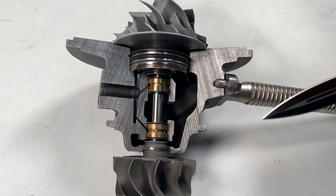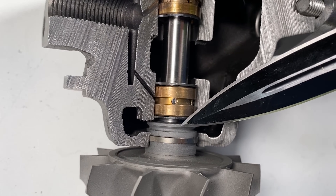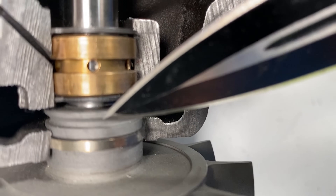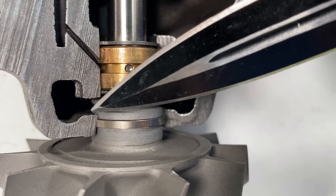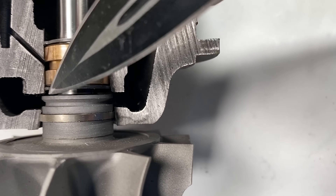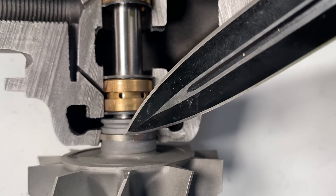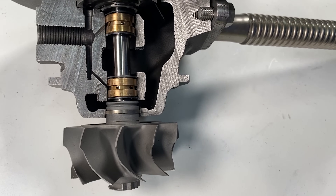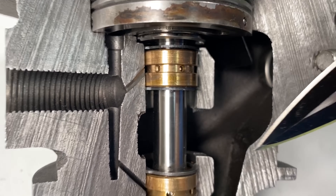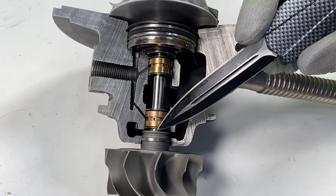There is no true seal in the turbo. What really helps them not leak are things called oil slings. You can see this has a little angle right here — as oil hits here while the turbo is spinning, it will sling or force the oil out and away from the seal. The same thing happens on the compressor side. The turbo has to be spinning at a decent speed to effectively sling the oil away from the seals, thus preventing oil leaks.